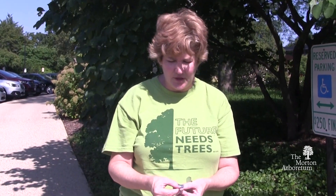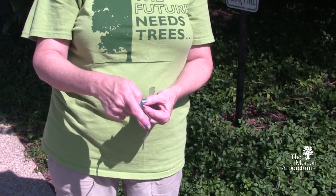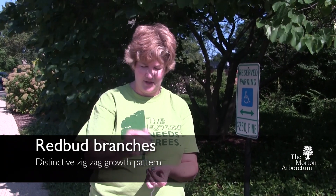If you look at the branching of a redbud tree, it makes a zigzag pattern. Everywhere a leaf had come out before, the branch turned just a little bit. So in the winter you can really identify redbuds by the zigzag pattern on the branches.